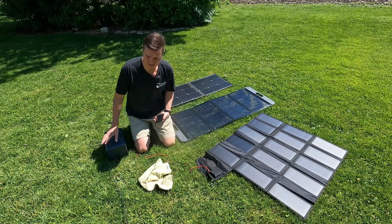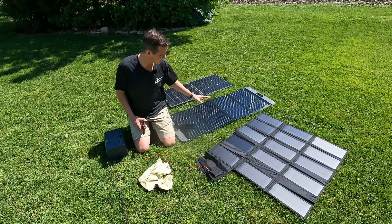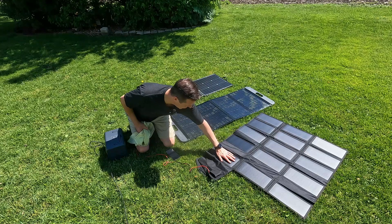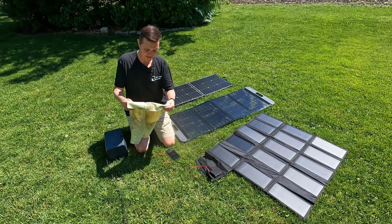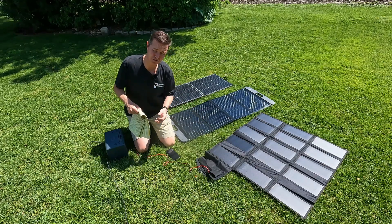I have my Bluetti EB3A over here that's going to be doing our testing. The test is going to be, first of all, what does each one of these panels give? And then, because there was a question about what would happen if I covered up one of these panels — like one of the 15 — how much loss would I get? So I'm going to fold this up so it's exactly that size and we're going to see the loss, and I'm going to show you the percentage loss.